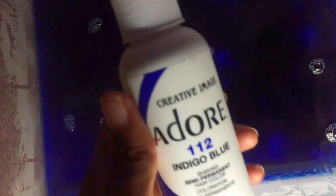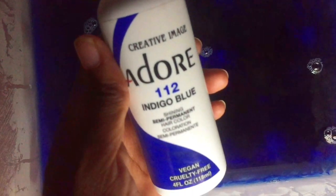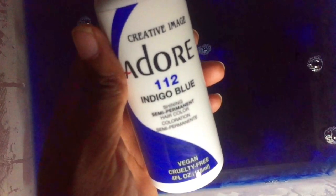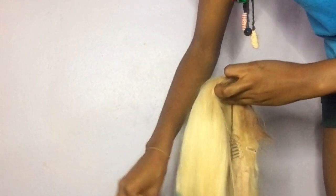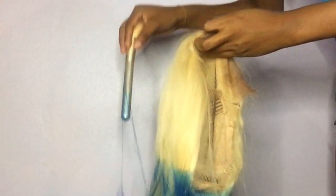I'm going to be dyeing this hair blue using the Adore Indigo Blue, color number 112. I'm trying out the watercolor method for the first time. I have my bucket filled with really hot water, and I ended up using the entire bottle of hair dye — so I'd honestly recommend getting two bottles.